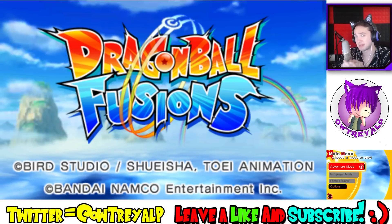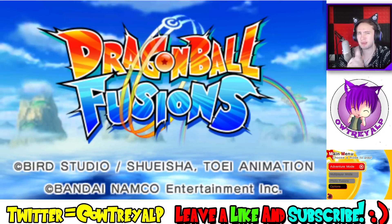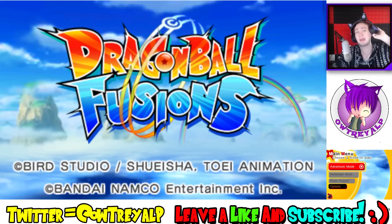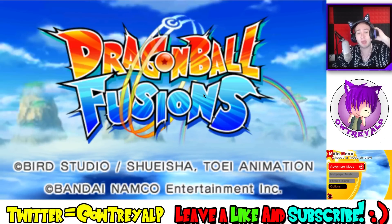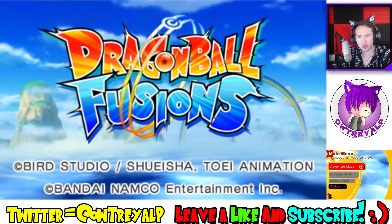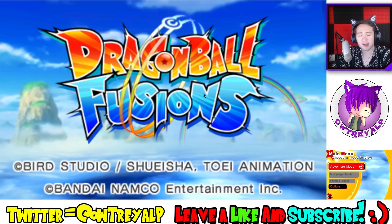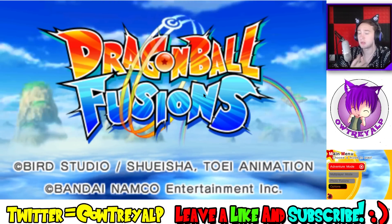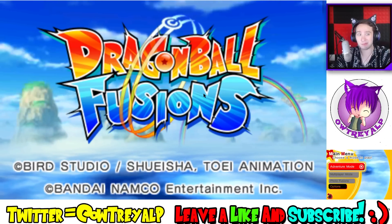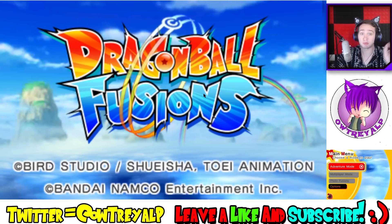This is an emulated version of Dragon Ball Fusions — you can see my mouse and stuff like that. My rule about emulation is that if you want to emulate a game, make sure you've already supported the game's release by going out and getting it yourself. From the last episode I posted until now, I have beaten the game, and I think I'm halfway through my second playthrough on my actual 3DS.